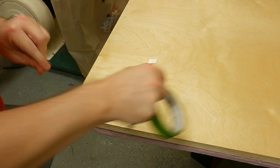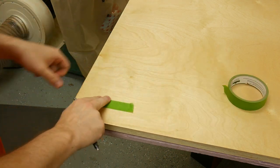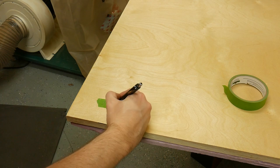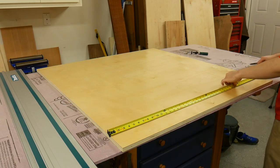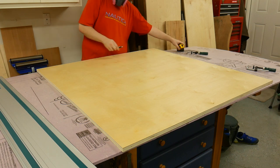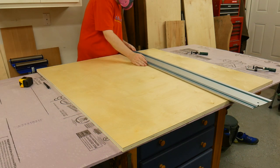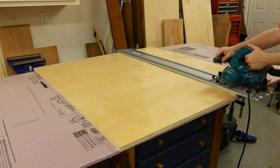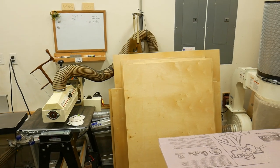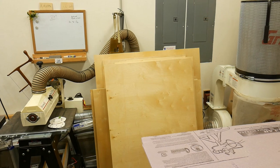I laid everything out to maximize the cross cuts. When breaking down the sheet goods, I made sure to put a piece of tape and write down which sheet of ply it came from so I know which parts are where after I'm done. This part of the project probably took me a couple of hours, but in the end it was worth it because I really don't have the room for full-length sheets of plywood. And as you can see, this is what four sheets of plywood looks like once it's cut down.